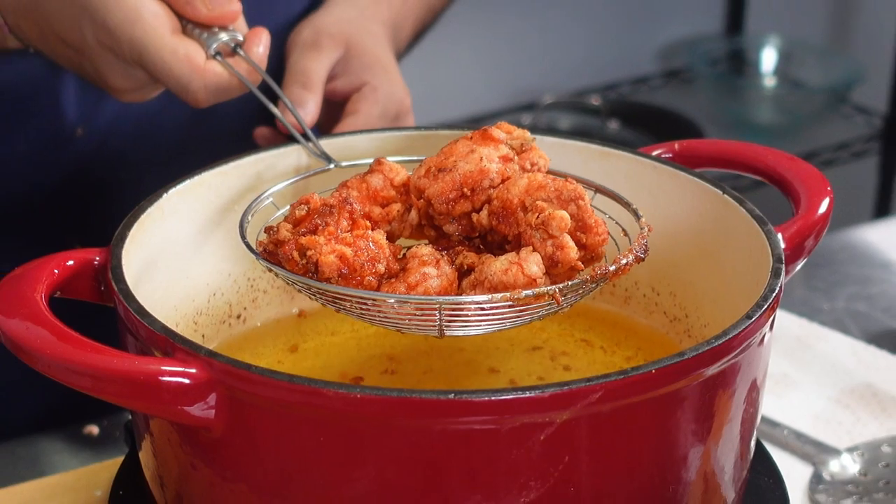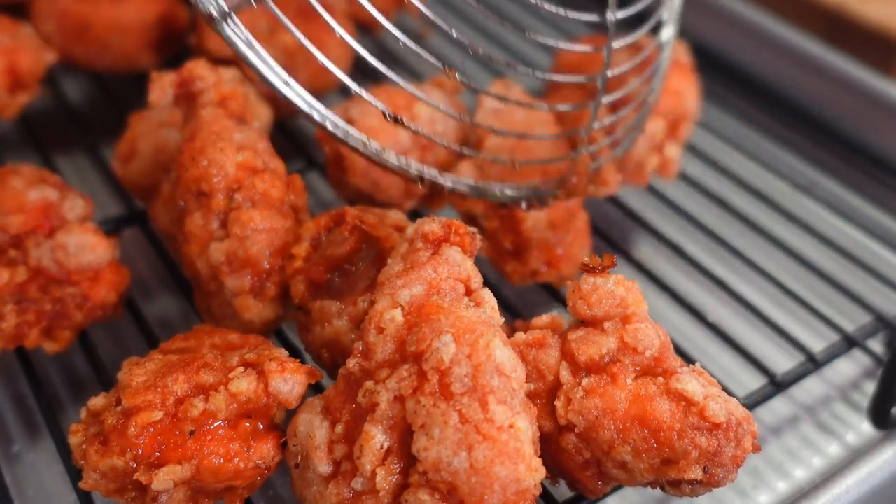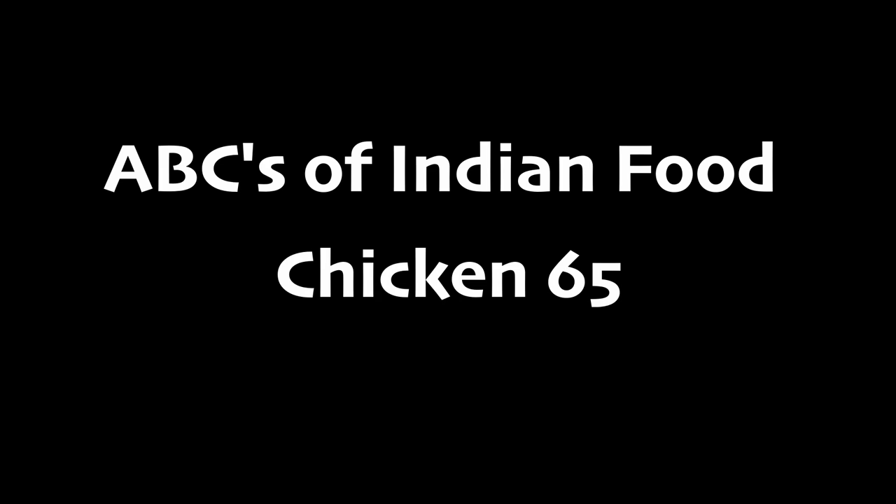India has been keeping a fried chicken secret, and in today's video, you'll learn how to make Chicken 65, one of the most flavorful, crunchiest, and delicious chicken dishes out there. Welcome back to the ABCs of Indian food.